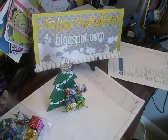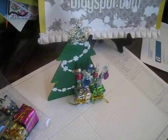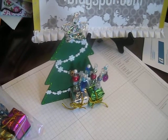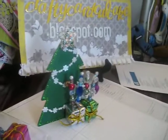Hey everybody, it's Audrey from CraftyCardCupcake.blogspot.com and I want to share with you my stick pins that I made for the Christmas Winter Wonderland themed swap — a stick pin swap on Mini Album Scraps.